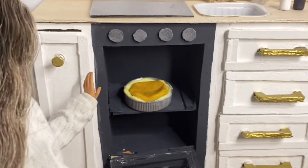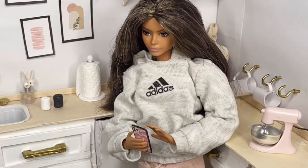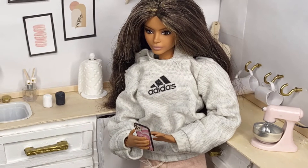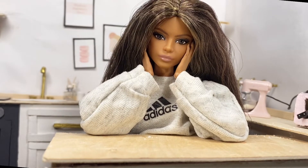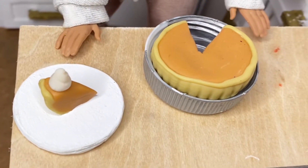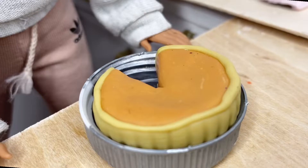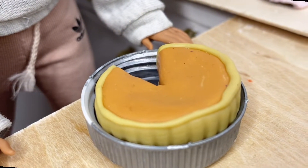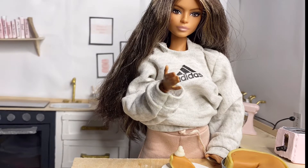And bake this for 20 minutes. I'll set a timer. Now just wait for it to bake. Now to go with the pumpkin pie, I'm going to make a pumpkin smoothie.